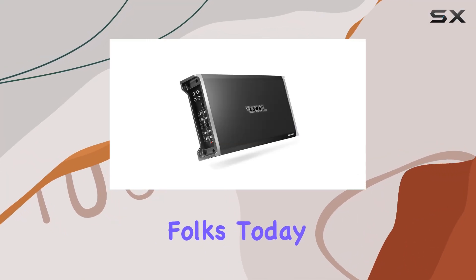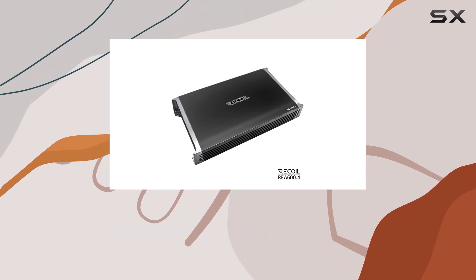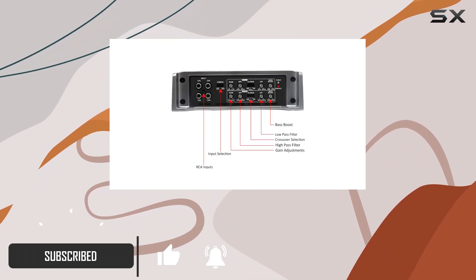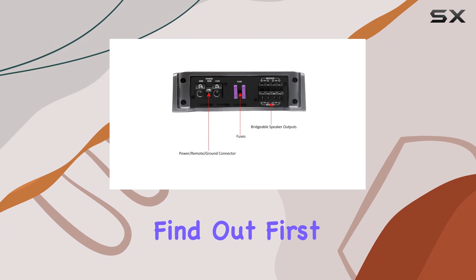Welcome back to the channel, folks. Today we're diving into the world of car audio with the Recall REA 600.4 4-channel amplifier. Packing a punch with 1040 watts of maximum power, this Class A/B amplifier is designed to take your car audio experience to the next level. But does it live up to the hype? Let's find out.